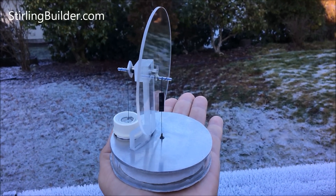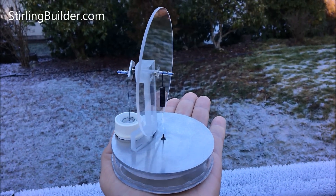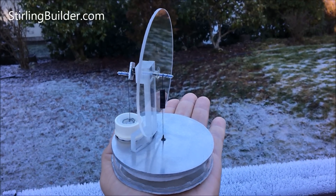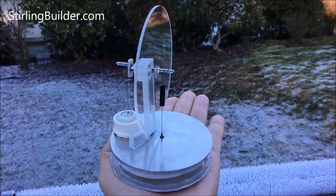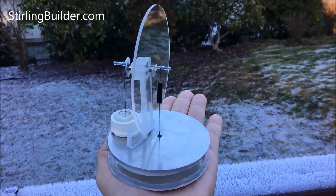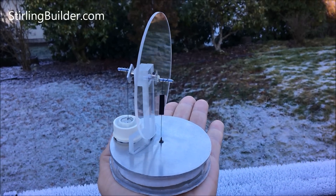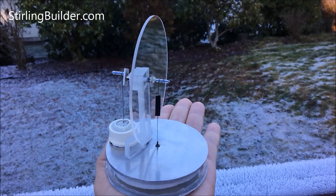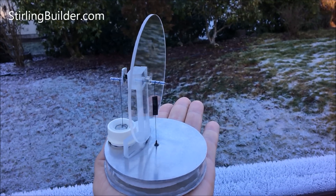It's been going about a minute and a half now since I started the video. Still going. The air temperature is just around freezing right now and my hand's not incredibly warm. It took a little coaxing to get it started and I had to pay some real close attention to the diaphragm — get all the wrinkles out.